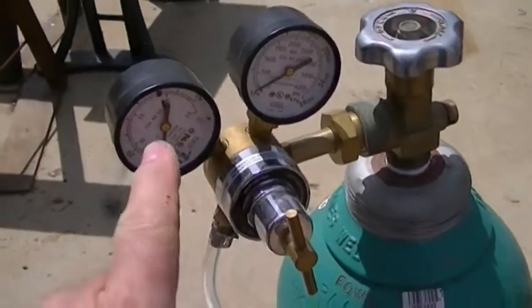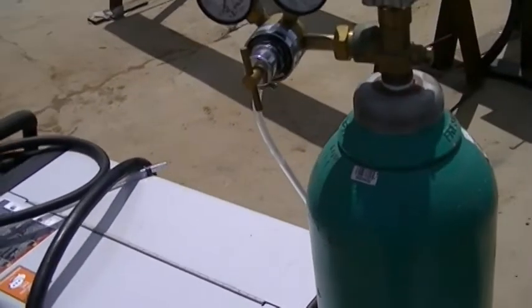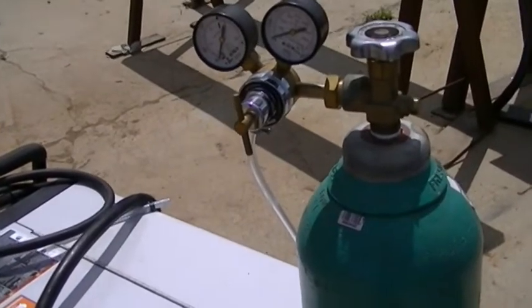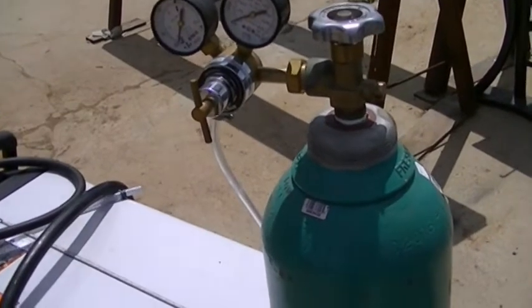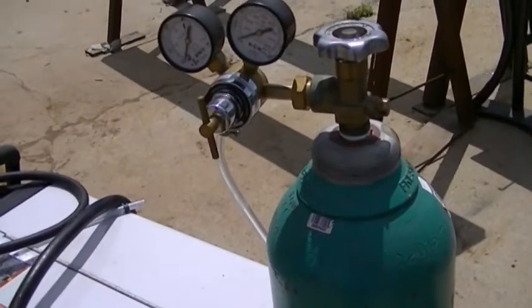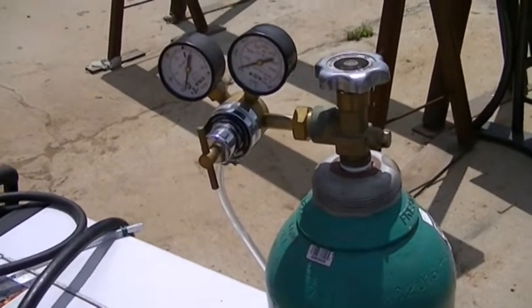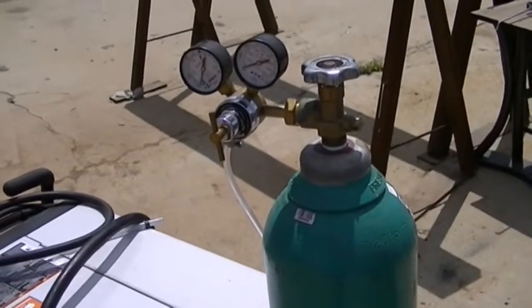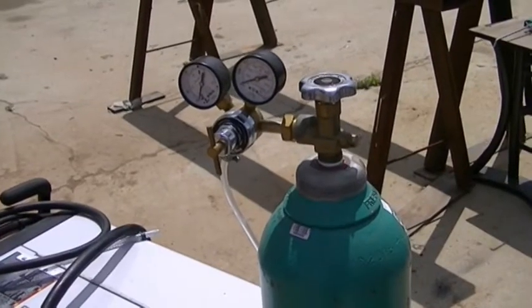Turn your regulator all the way up so it goes to 80 pounds and you can check your system. I have no problem using this on a new system where you haven't charged the lines yet. The compressor unit has the charge built into the unit, so there's no problem having the line set tested with CO2 gas. It's an inert gas, and once you get a pressure check with bubbles and then evacuate it out, it's good to go once you charge it.